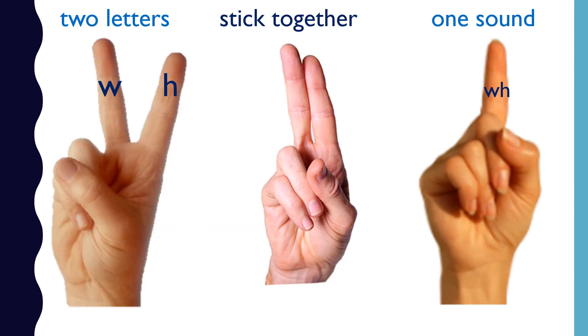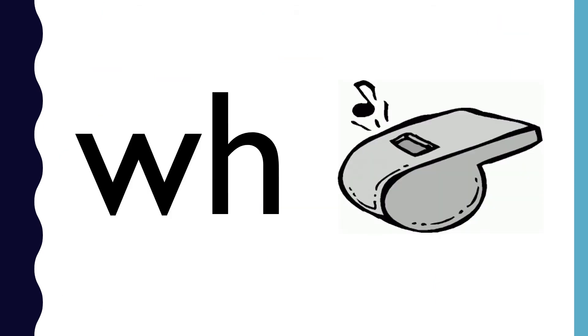WH is a digraph. W and H stick together to make the sound wh. WH — whistle — wh.